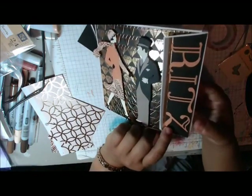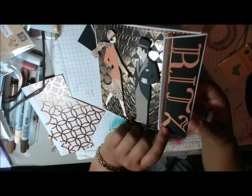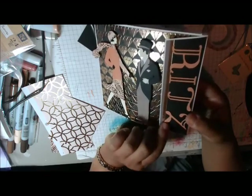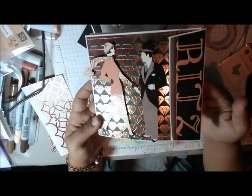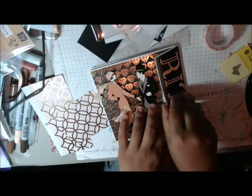I cannot remember for the life of me what this font is from. I want to say it's in the L's, one of the library fonts. So I used a font that I already had that kind of had that Art Deco look, and it just says Ritz on it. And then I have a Velcro closure.